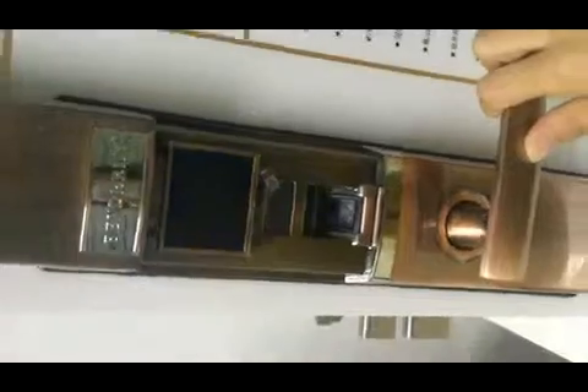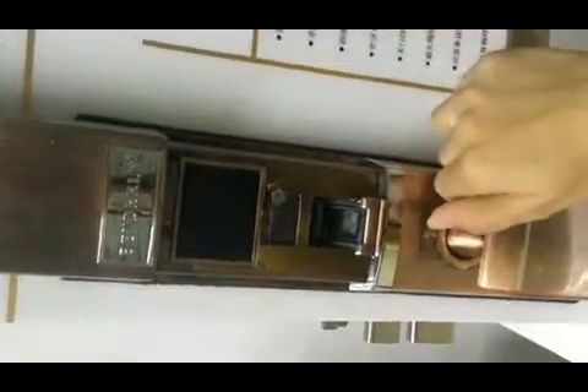We can open our lock by fingerprint, and also we can open it by fingerprints and passwords.